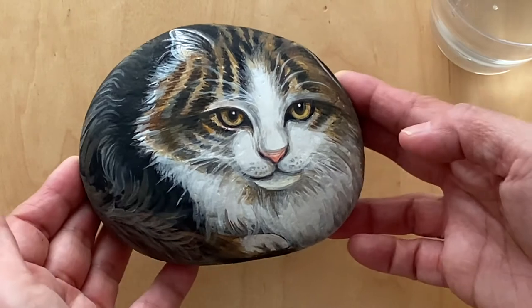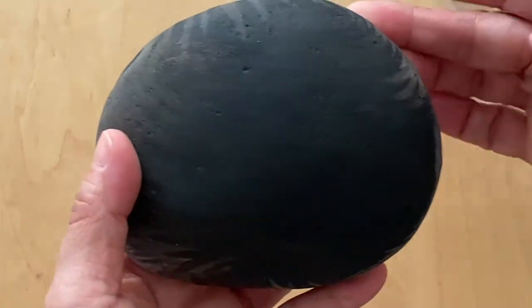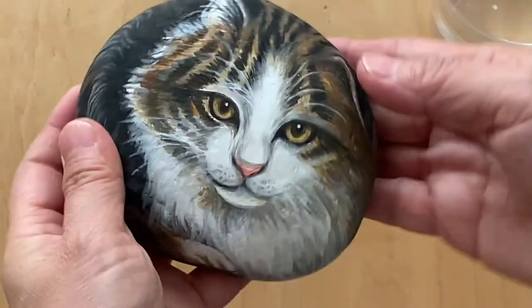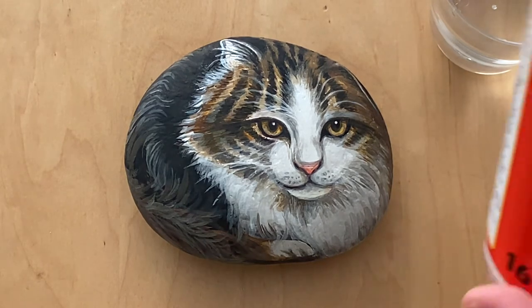Now we've finished the painting, front and back. Now we're ready for the last step, which is to seal it with a sealer. That protects the paint, makes it waterproof, and makes it glossy. This is what I use to seal it.